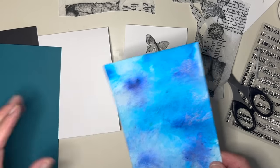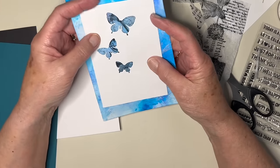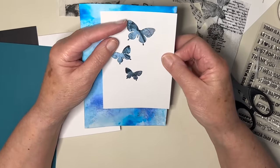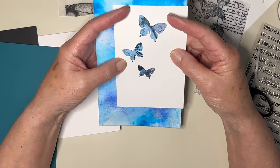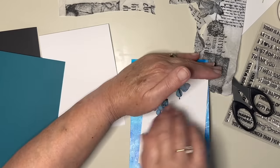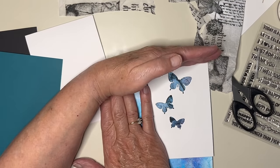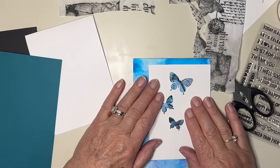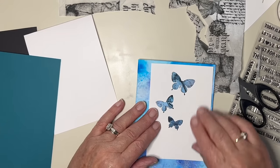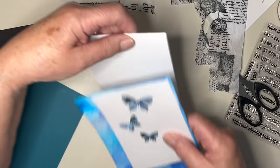I've got a bit of an old background here — I wonder what that would look like behind. Oh, that's interesting, isn't it! Do I want that? Perhaps I will. Do I want the whole border? Let's just see — I wasn't thinking on these lines at all.